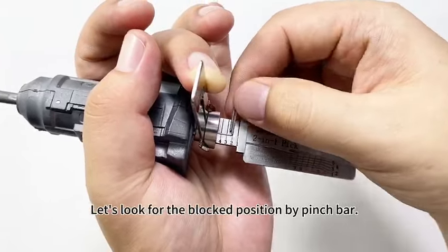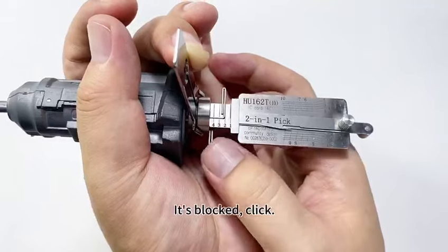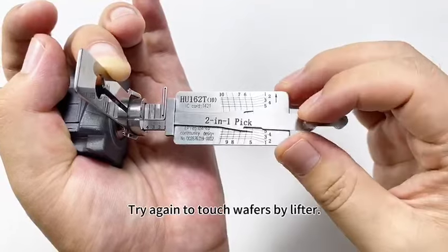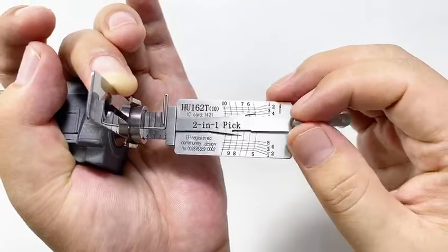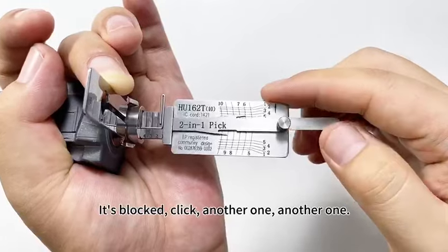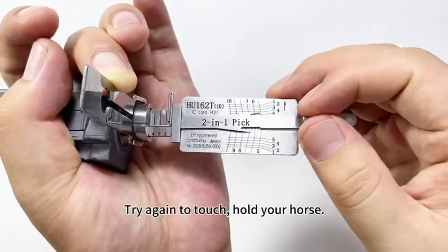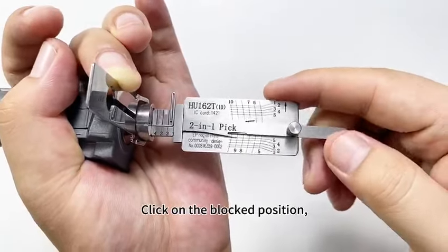Look for the blocked position using the pinch bar. It's blocked — click. Next one — blocked — click. Try again to touch the wafers by lifter. Click on the blocked position. Spongy, spongy — it's blocked — click. Another one, another one — click on the blocked wafer. Try again to touch — hold your horse — click on the blocked position.